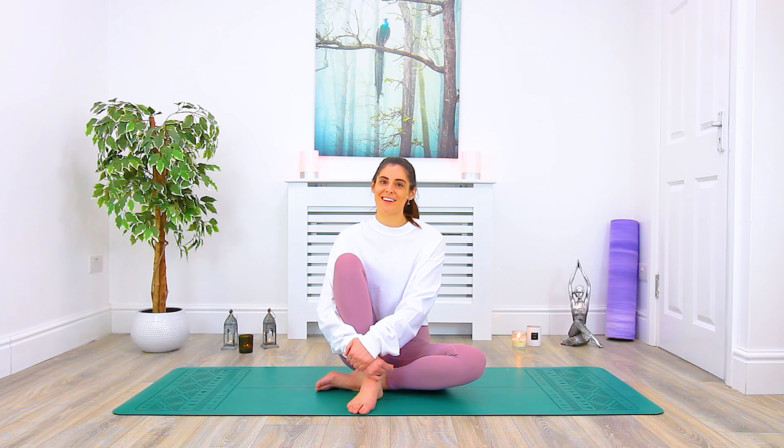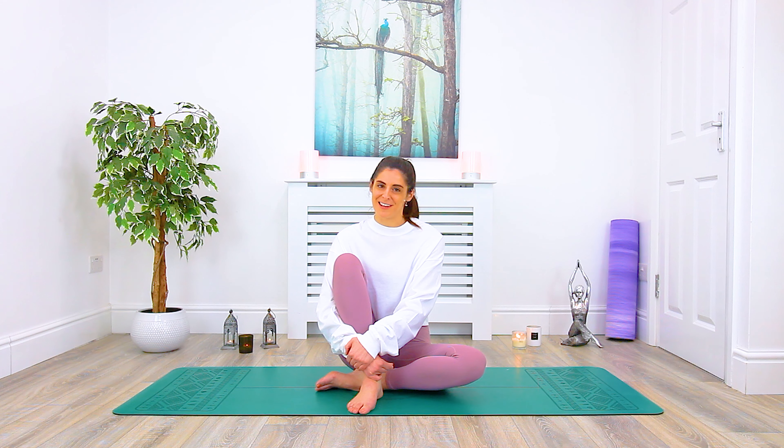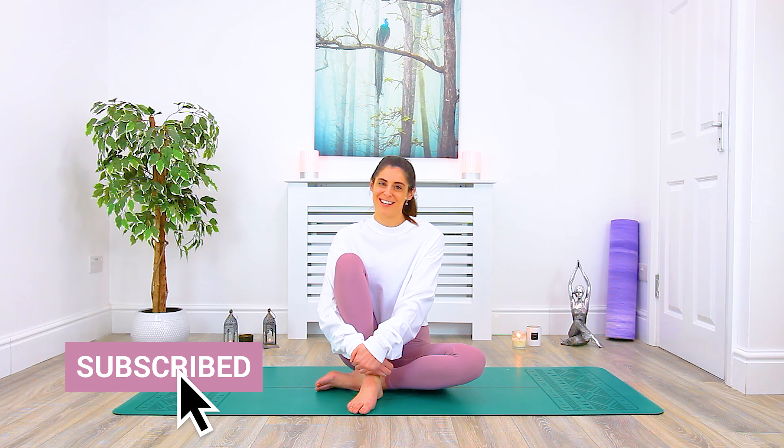Hello and welcome to Sacred Lotus Yoga. I'm Sarah and for today's session I'll be guiding us through an all-levels practice, great for runners or anyone who spends a lot of time on their feet. This class is the perfect complement post or pre-run to warm up the body, release tension, and keep the muscles and joints happy and injury-free.